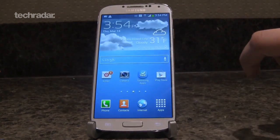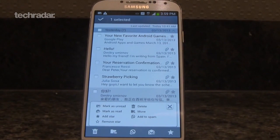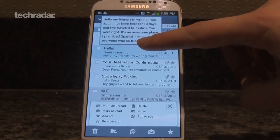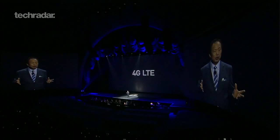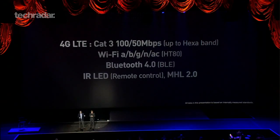The device will ship in 16, 32 and 64GB variants and sports a trusty microSD slot for expansion. There's also a 2600mAh battery under the hood, although it remains to be seen whether this will be sufficient for the S4's 8-core processor. The Galaxy S4 is 4G-enabled and comes with basic connectivity options like Bluetooth 4.0, Wi-Fi and NFC.